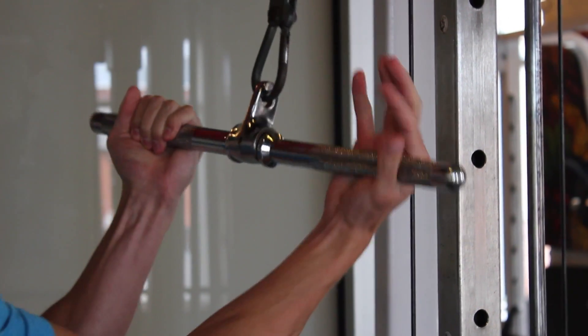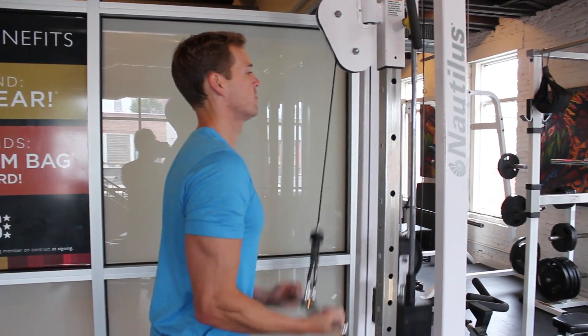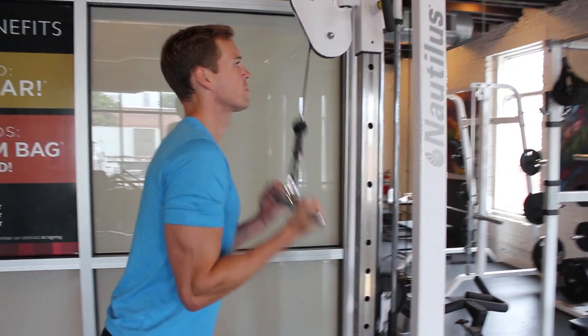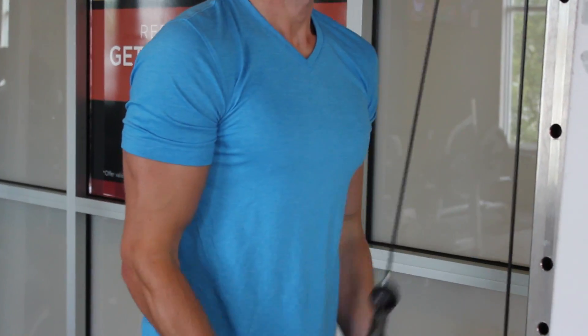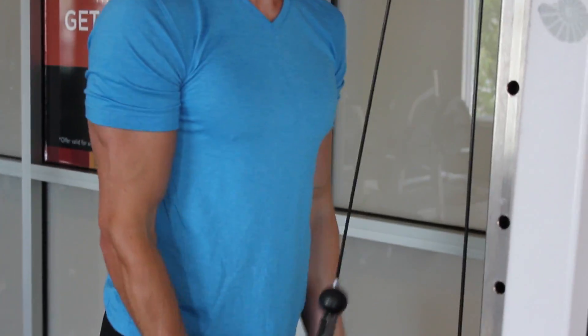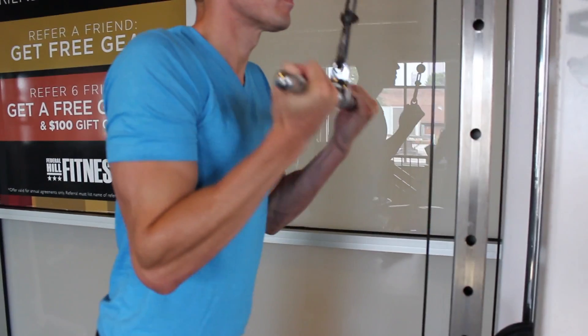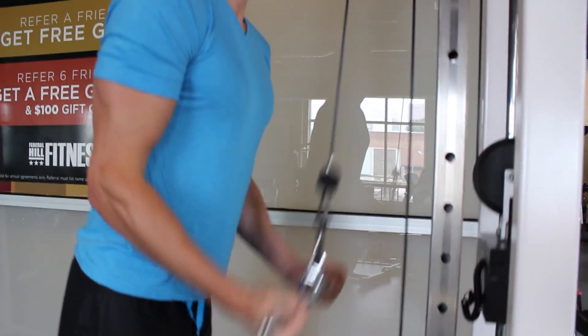This is a reverse cable extension. You'll notice my hands are placed under the bar. The cable is at the top position it can go, and with your hands placed under the bar, you're going to pull down. Your elbows and arms are going to be by your side and stay there. Go to a complete down position — take the bar from about chest or shoulder level and come completely straight down.